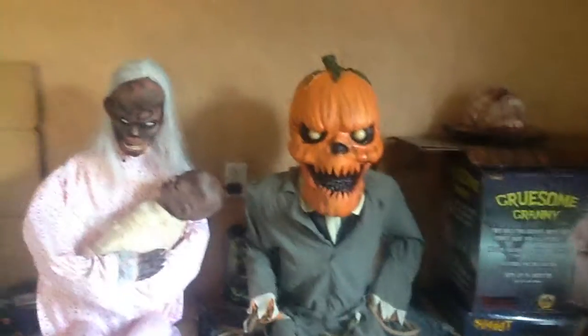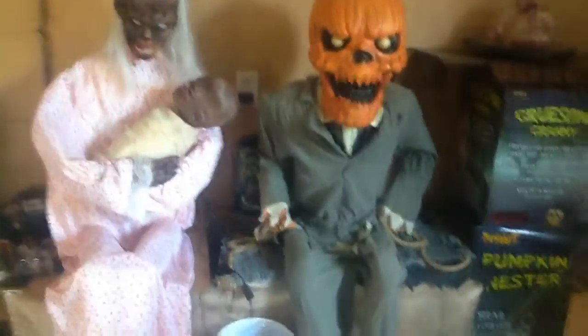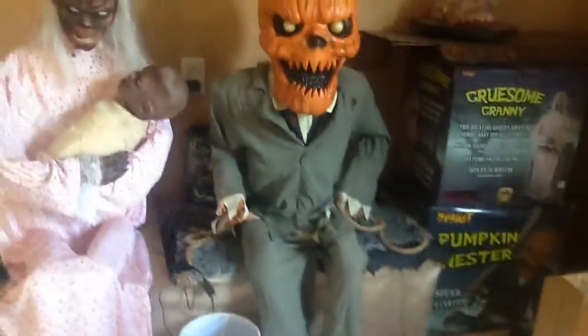What's up ladies and gentlemen, YouTube Pumpkin Master here! Today I'm going to show you the Pumpkin Master. He's not set up all the way — you have to hang him, but I don't have a hanger right there, so he's just sitting there next to the goose and granny with all those. And here he is.